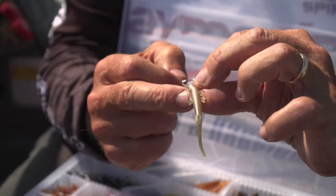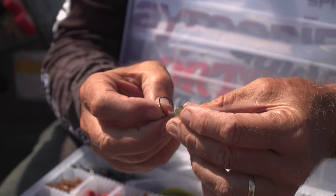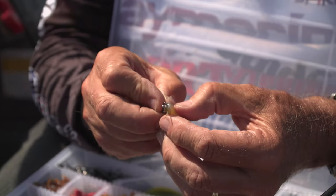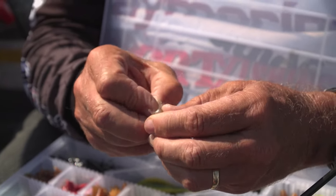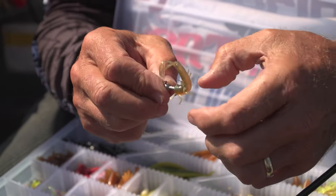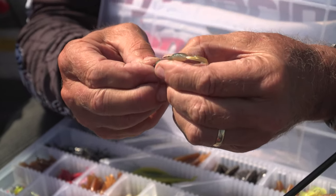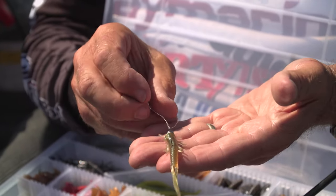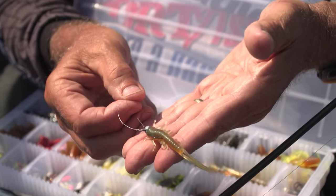I put the light-colored belly — which is like a pro-colored — down. I put the hook through the center of it and run it up about the length of the shaft of the hook. I want it to be straight, so I run it up about that far and push it straight up onto the jig head. You've got to admit, that looks pretty fishy for a fish to grab.